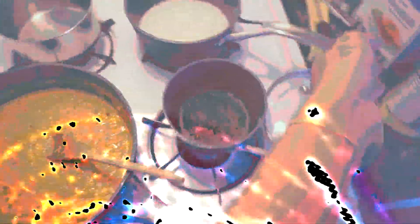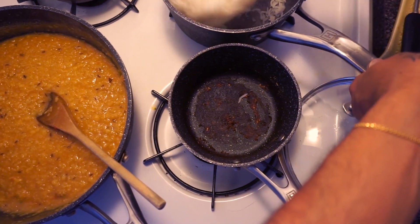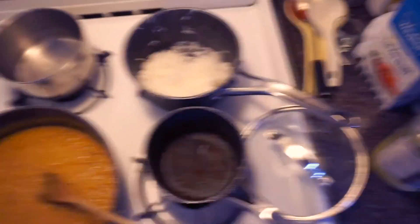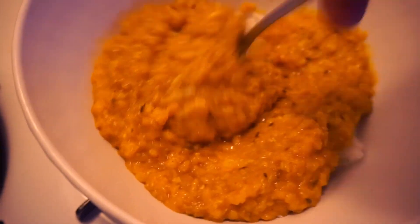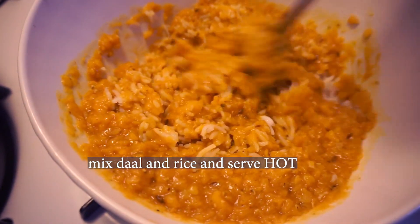The rice looks good — it's been sitting for a few minutes. I'm going to take the rice paddle and fluff it just a bit. It looks good. Keep your rice covered so that it does not dry out. My food is ready. Bon appétit!